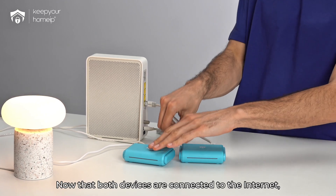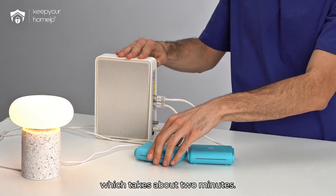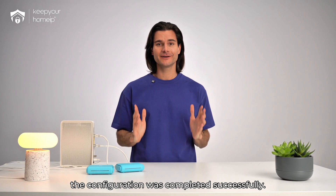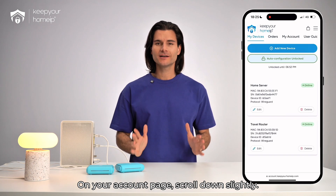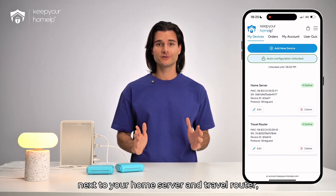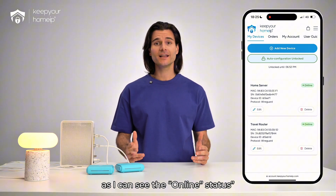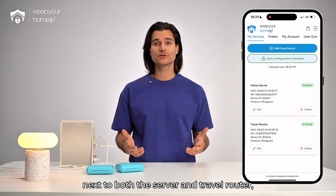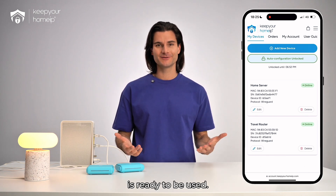Now that both devices are connected to the internet, they will begin the auto configuration process, which takes about two minutes. Let's confirm that the configuration was completed successfully. On your account page, scroll down slightly. On the right side, next to your home server and travel router, you should see the online status displayed. My routers are successfully configured — I can see the online status next to both the server and travel router, confirming that my Keep Your Home IP VPN is ready to be used.